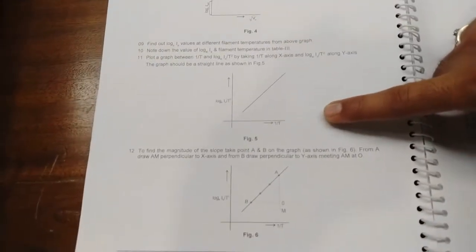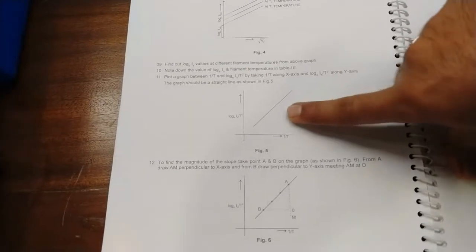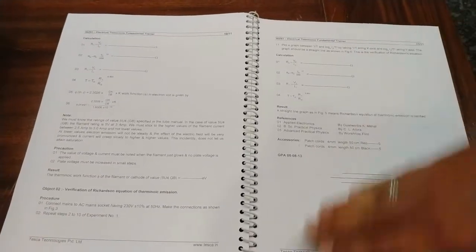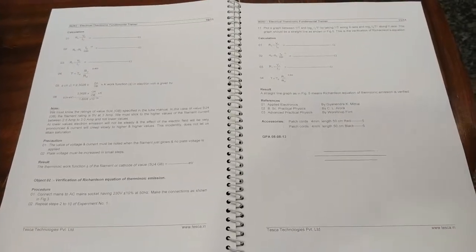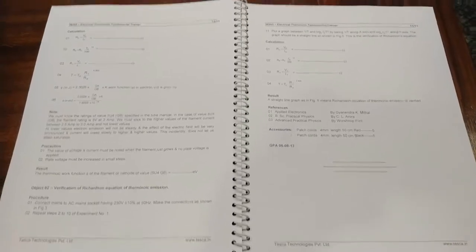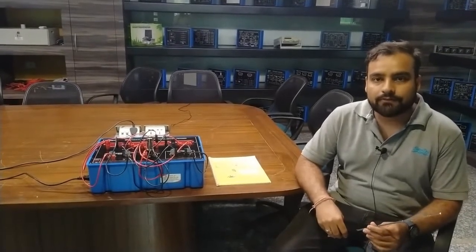This graph is obtained after calculating and noting the readings at different temperatures and values. Table 3 is used for experiment number 2 with the same connections, values, and procedure. After taking the readings, calculate the different values required. If you get a straight line graph, your verification of the Richardson equation is confirmed. That covers the experiment and the details about this thermionic fundamental trainer kit. By this kit you can find the thermionic work function of tungsten metal and verify the Richardson equation. For any difficulties, contact Tesca Technologies Private Limited for support. Thank you.